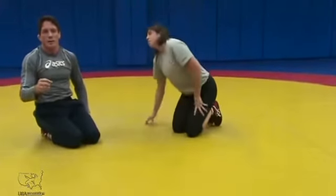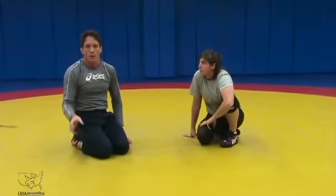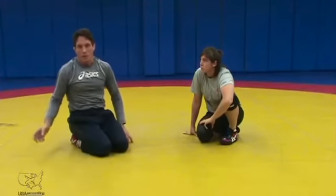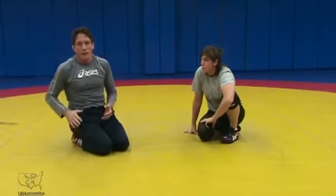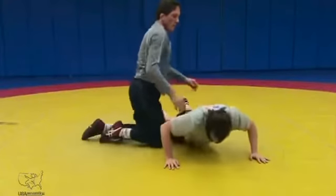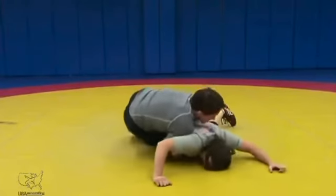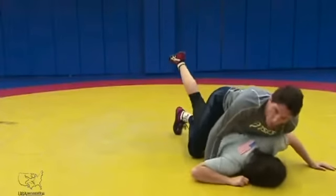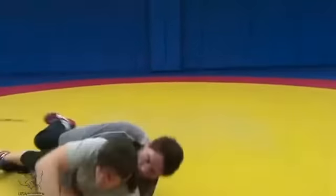The first transition I'm going to show today is gut wrench to a leg in, then back to a gut wrench. She has to fight her hips down, and when I get a leg in she's going to start fighting that leg ride, so I'm going to come right back into a gut wrench. Right here — gut wrench, slide my leg in, I'm hopping right here, then coming back to a gut wrench.